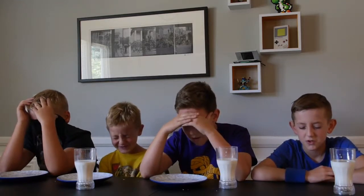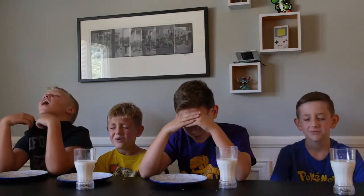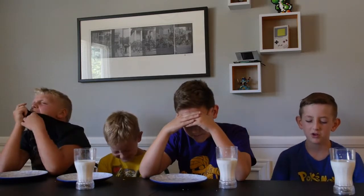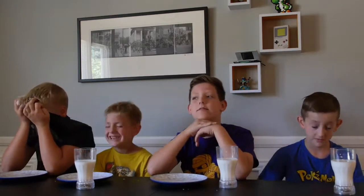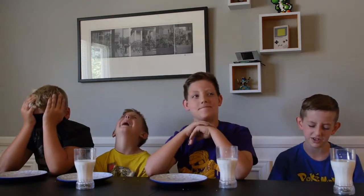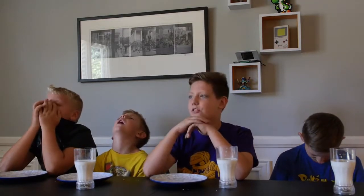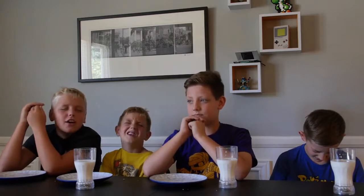This is going to be so creepy. Oh my mouth is watering. We don't have water, we have milk. Milk is better with spicy stuff. My mouth is watering. Hey kids, definitely do this at home — it's very fun. Milk is at home.